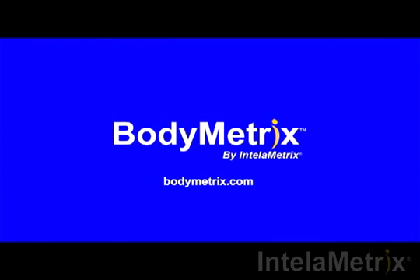This completes your hip measurement and our video. Thank you for watching this short demonstration. Be sure to like us on Facebook, follow us on Twitter, and subscribe to our channel for the latest videos and updates. For more information, check out our website, Bodymetrics.com.